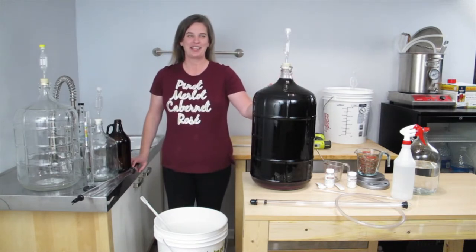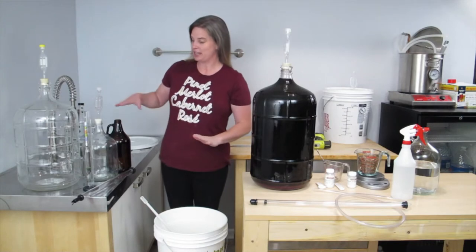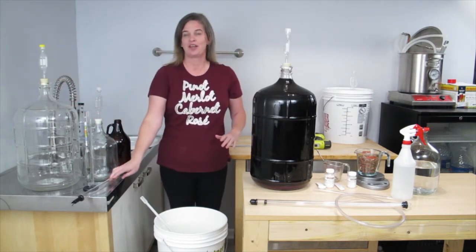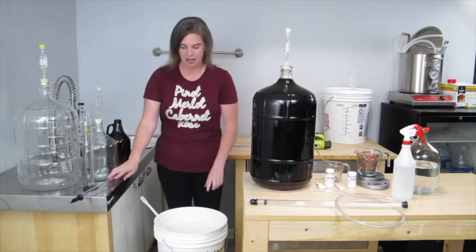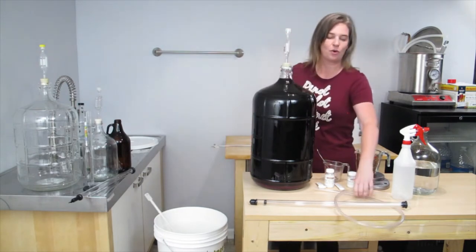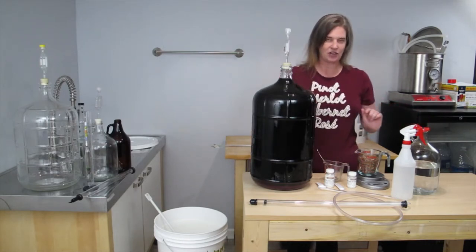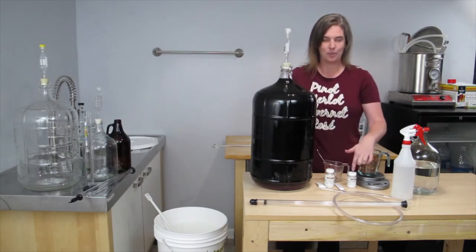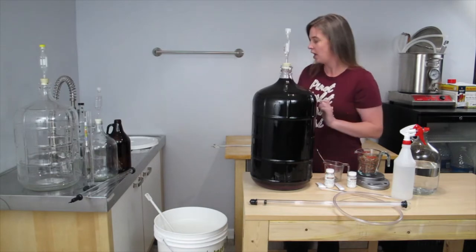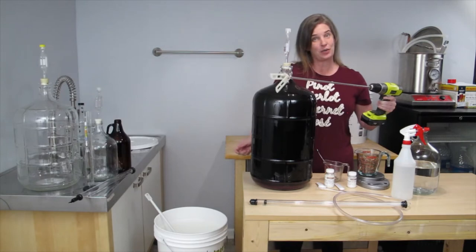I'm getting ready to oak the wine that I made from fresh juice. First I gathered all of the equipment and ingredients that I'm going to need. For this step, you will need a half gallon and/or one gallon jug and a five gallon carboy, both with stoppers and airlocks. A wine thief with a test jar and a hydrometer. A pail with a stir paddle or stir stick. An auto siphon with tubing. Sanitizer — I like to have it in a jug as well as a spray bottle. A measuring cup. The ingredients you will need are oak of your choice, potassium metabisulfate with a one quarter teaspoon, and potassium sorbate with a one teaspoon. Another helpful item is a mixture for degassing the wine.